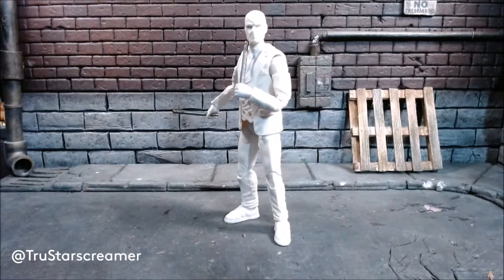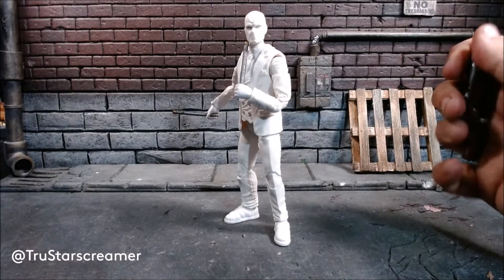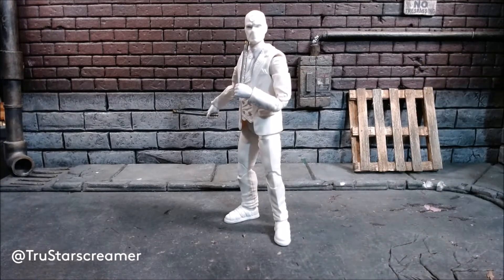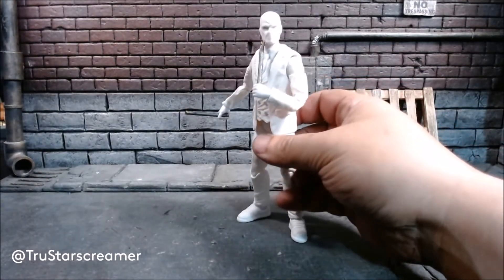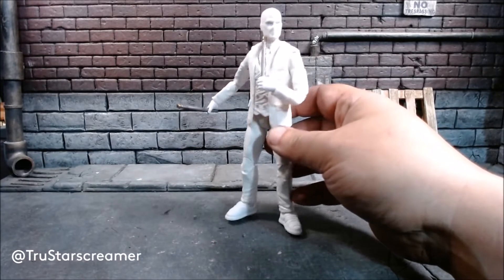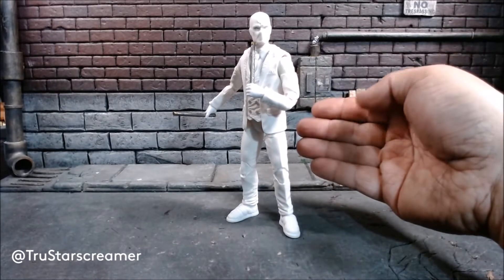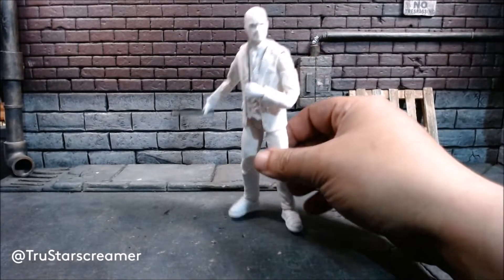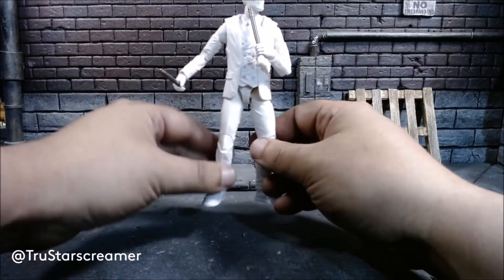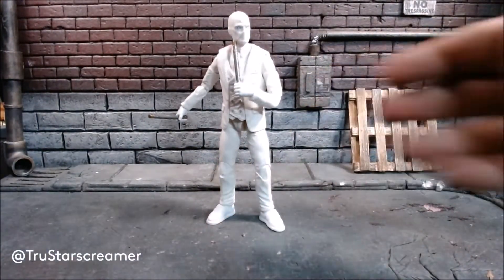I might get the Moon Knight figure — I'm a little iffy about the cape. If I win one in a contest I've entered I'll be happy with that, but I'm not quite sure I want to spend money on it. Partially I'm not quite sure I wanted to spend money on this guy either, to be honest. And handling a Marvel Legend after handling classified figures — oh my gosh — it just feels like I'm taking a step backwards.